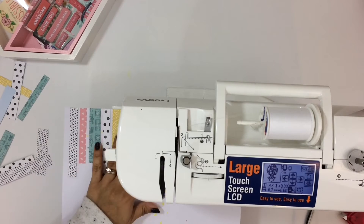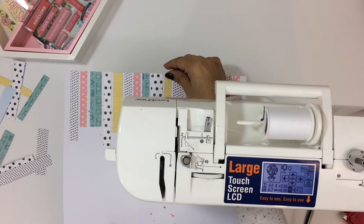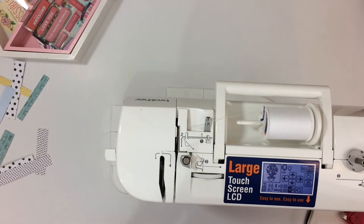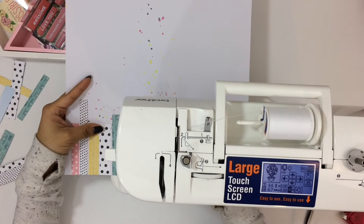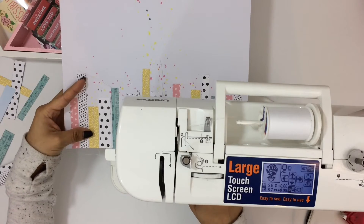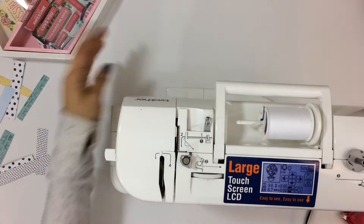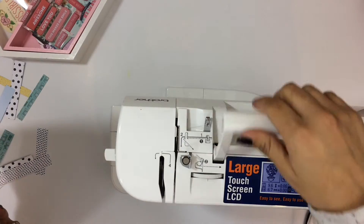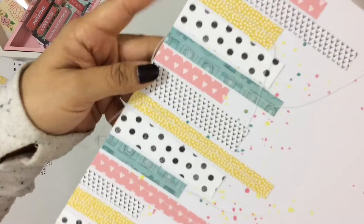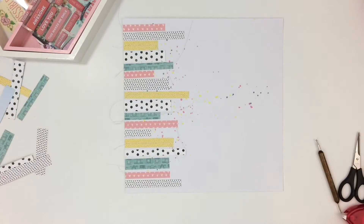I will leave links down below so you guys can check this challenge out. I believe her first name is Tracy, her last name is Fox — well that's her name on Instagram — and her Instagram handle is ScrappyLikeAFox. This is a great way to use up scraps of paper, and also those border strips that come on the 12x12 papers is another great way to use those up as well. There I'm just showing you the stitching that I did on the page.